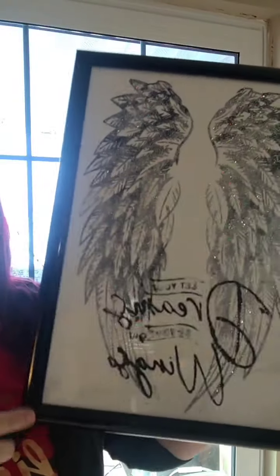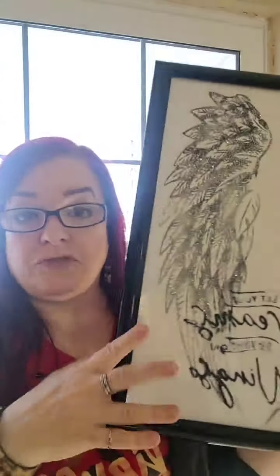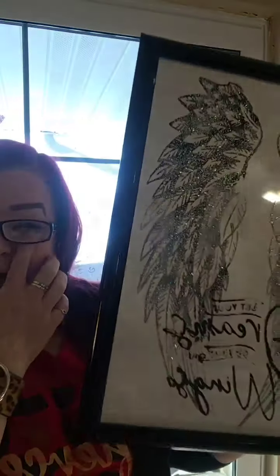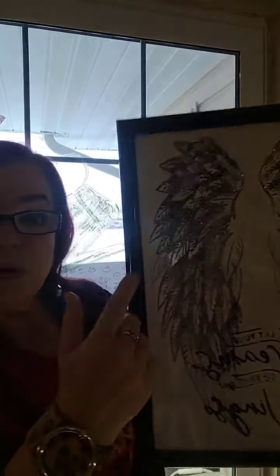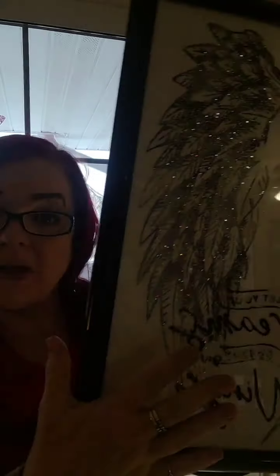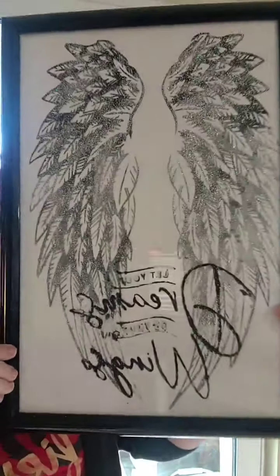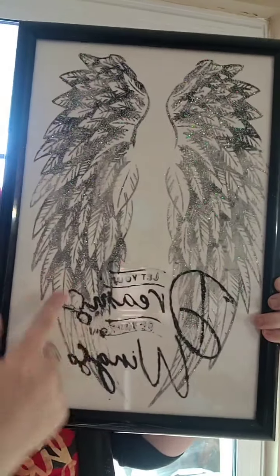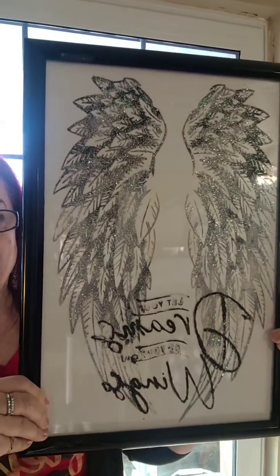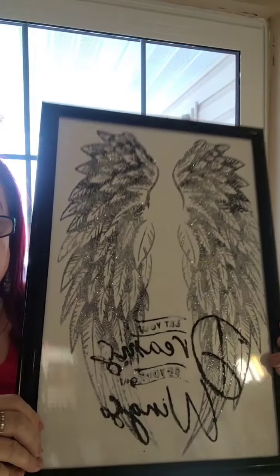Oh my heavens, y'all — this is my favorite. Even though it didn't come out perfect, this was one of the earlier ones I did, so I didn't have a lot of the techniques down. You can see that if I would have done this right, the wings would have been done on the inside so none of the glitter could come off, and then 'let your dreams be your wings' would have been done on the outside. But this is one of my favorite wands. Look at how much just adding glitter to this changes the whole look. Those are some of my favorite pieces — those are not for sale. Those go in my bedroom.